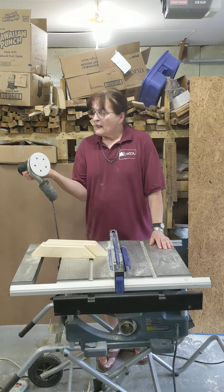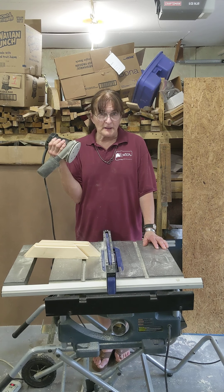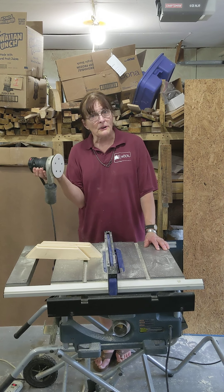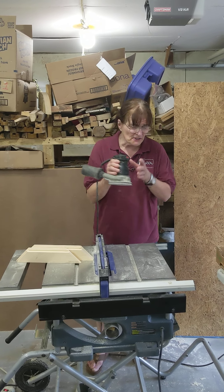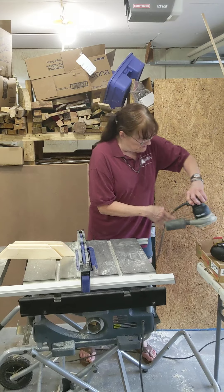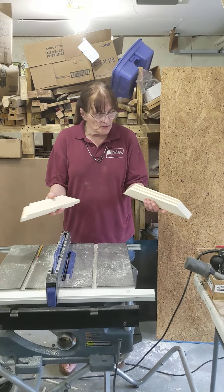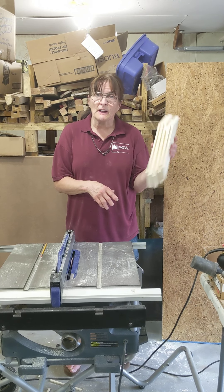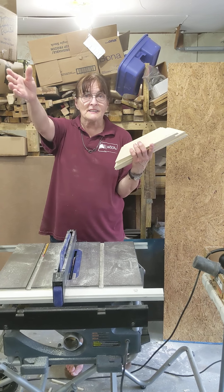This is a Porter Cable 333. It is, in my opinion, the best random orbit sander ever made. Porter Cable, if you're listening, why did you discontinue these? I love my 333s. Okay, enough of a plug. So now that we have our pieces all cut to size and the channels cut, the next thing we're going to do is join them. On to the next step.